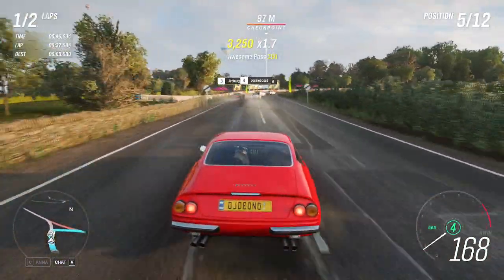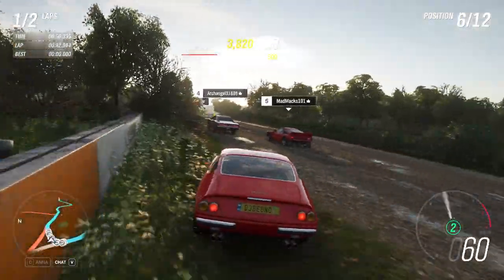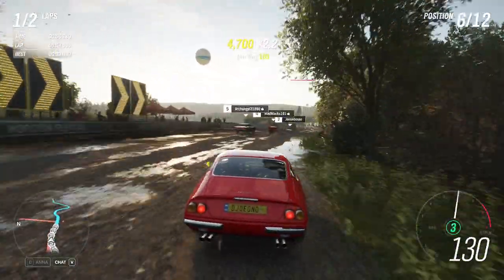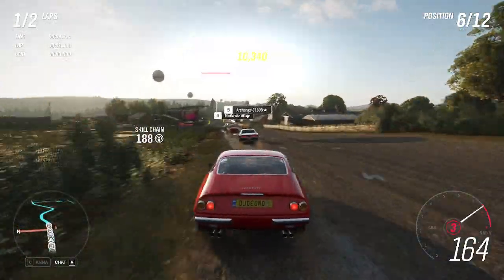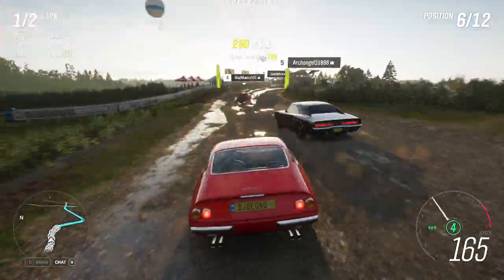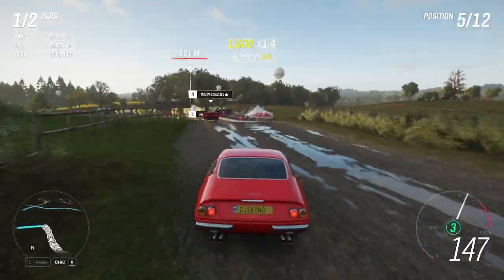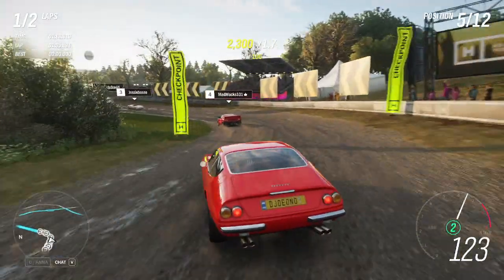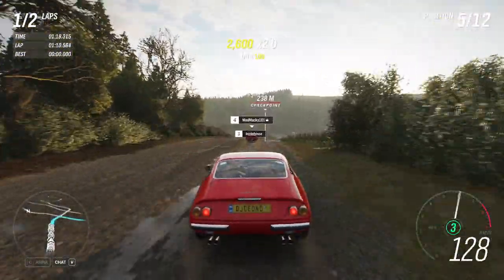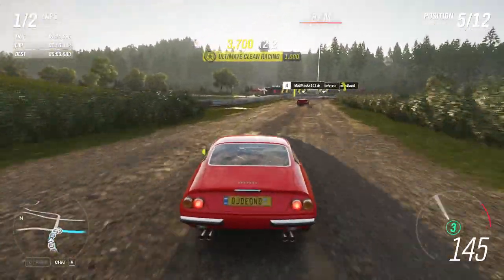It just sounds amazing. Had to brake a little early there — as you can see, the tires are holding things back. Due to the tires, it doesn't react very quickly. It's very heavy, but as opposed to the 512s that we tested in the previous episode, you can actually drive this thing off-road quite well, despite the horrible tires.